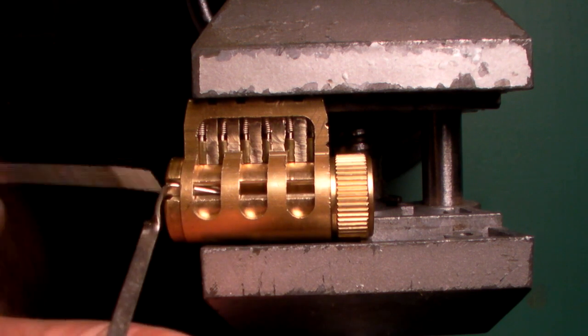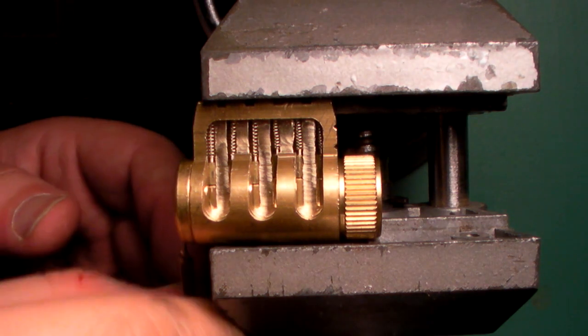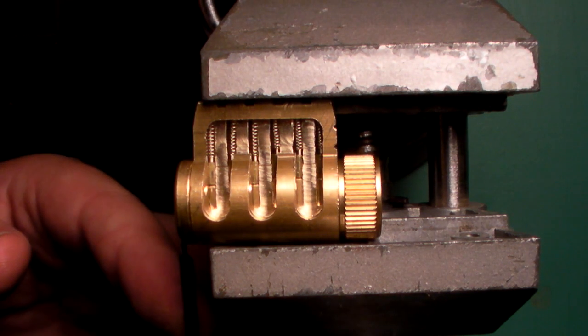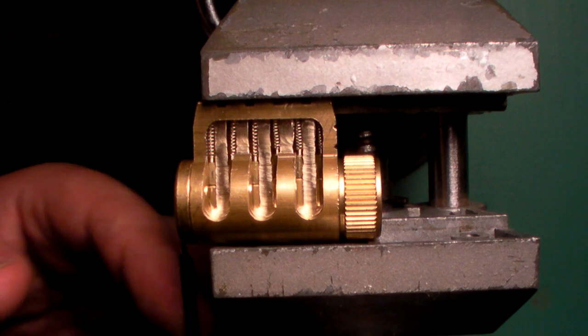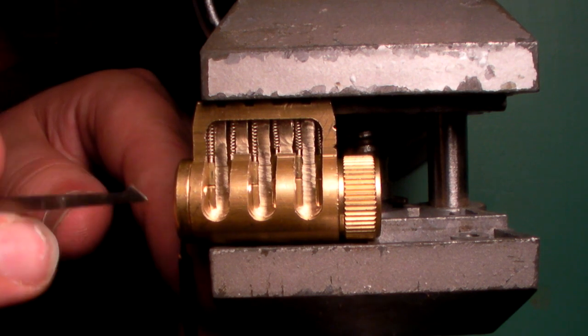Next up, I'm going to use two tools — classic speed picking strategy. I'm going to get in there with a half diamond first, try to set a few pins just by dropping that diamond to the back of the lock, pulling it back out again, and then finishing off any remaining pins with a DeForest.